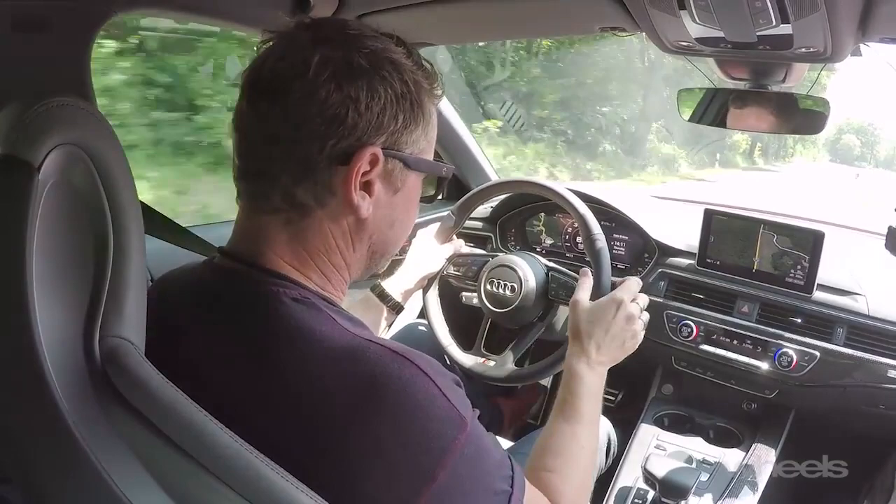Also, that sensitivity on the throttle — that little jolt coming off in sport mode is really quite abrupt. Yet in drive, it's sort of doughy and needs a bit more throttle, which makes it feel a bit laggier than the engine actually is. It's probably done by marketing to make it feel more different between drive and sport.